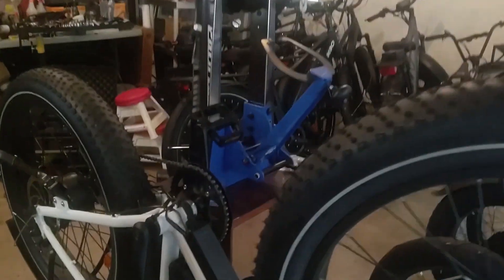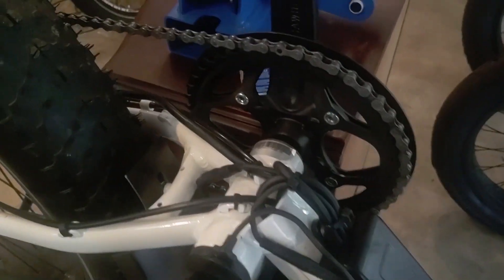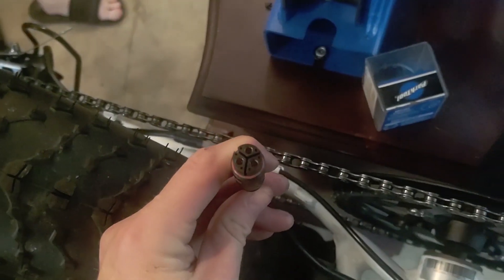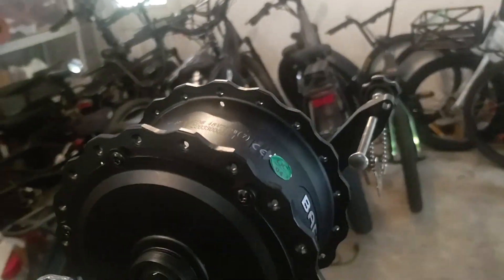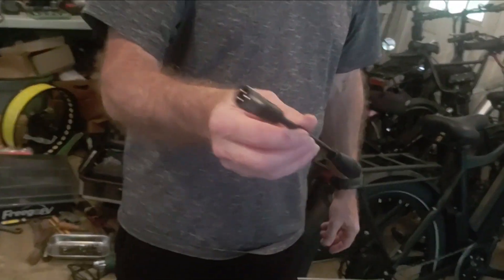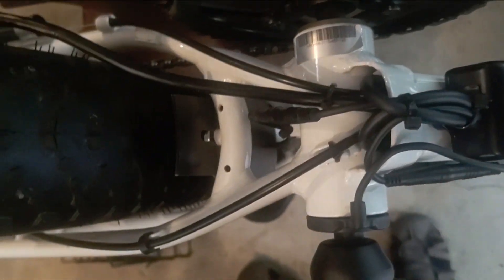Today we have a Hemiway motor adapter that lets you use a Bafang motor with the original controller. The connector that comes on the Hemiway bike does not match the Bafang connector normally, so we have a connector adapter that will let you plug in with the original controller into a Bafang motor after you swap out the casing.